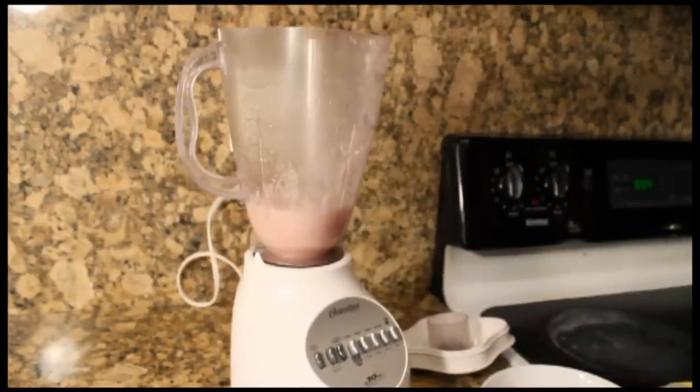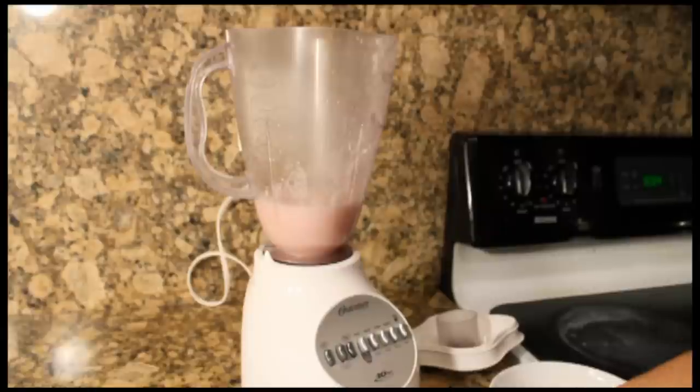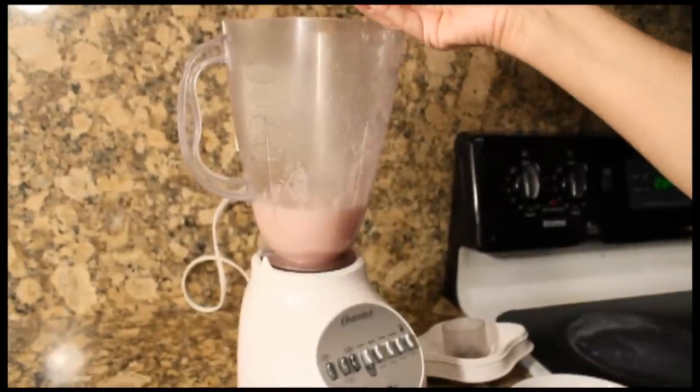Once that's completely liquid, you're going to go ahead and add your garlic and your ginger to the blender, and then you're going to liquefy it again.